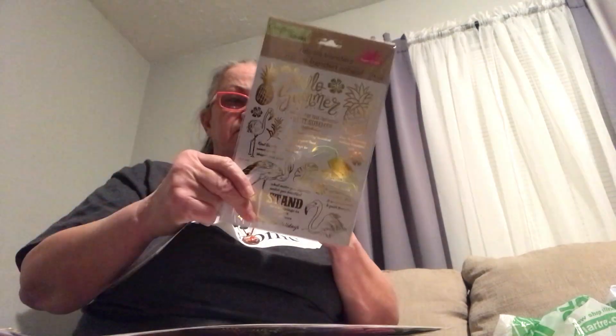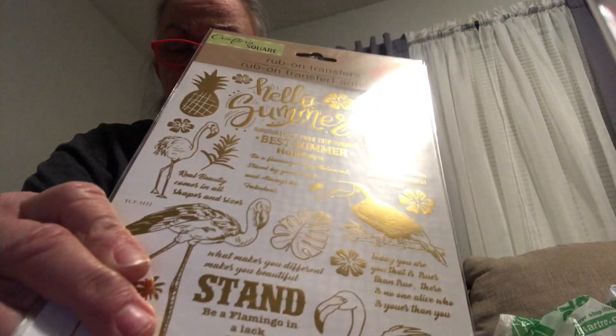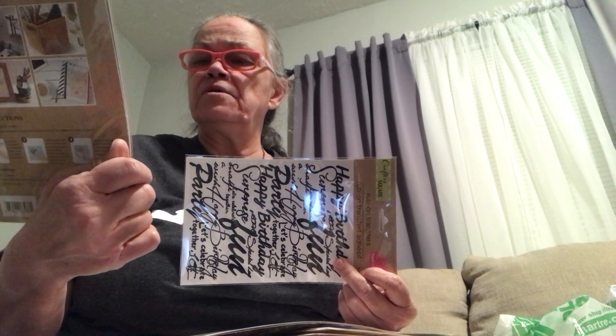These are the rub-on transfers, which I've kind of gotten used to getting. If they come out right, they're good. I got two of the 'Hello Summer' ones — we'll get into that pretty soon, but right now we're getting into spring. It's got different things: Flamingo, Enjoy Your Trip, Best Summer Holidays, Real Beauty Comes in All Shapes and Sizes, Just Be Your Own Unique Beautiful Self — just different quotes.